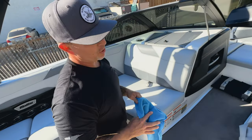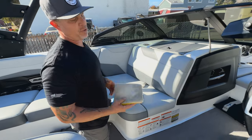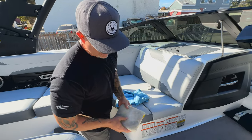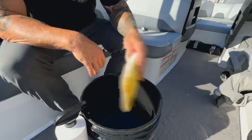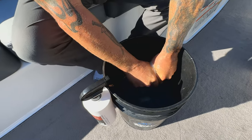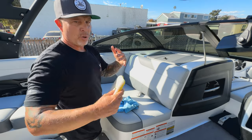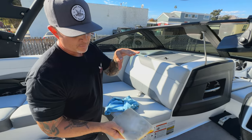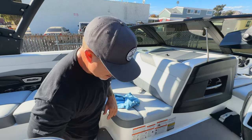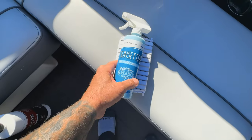A pro tip with these scrub pads: you see how this one is getting pretty soiled — have a little bucket of clean water in the boat and midway through your cleaning just drop the pad in that bucket, slosh it out, and it'll rinse the pad. Because as it gets loaded, rather than pulling up soil, what's in the pad starts to transfer right back onto the seat.